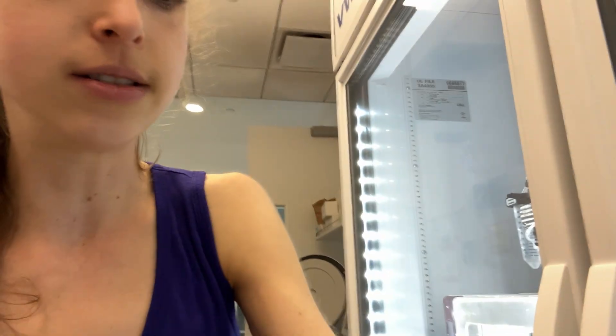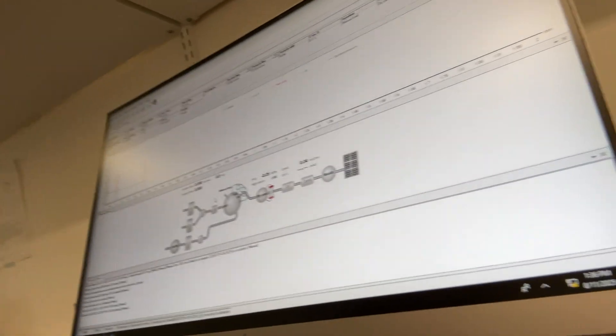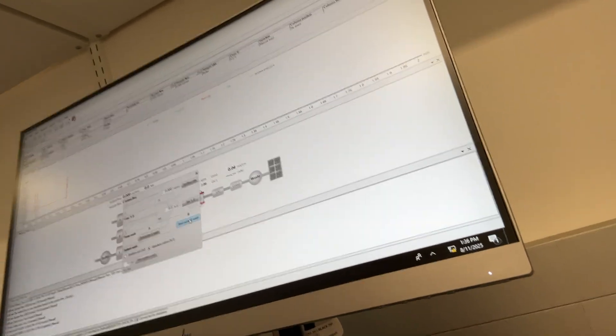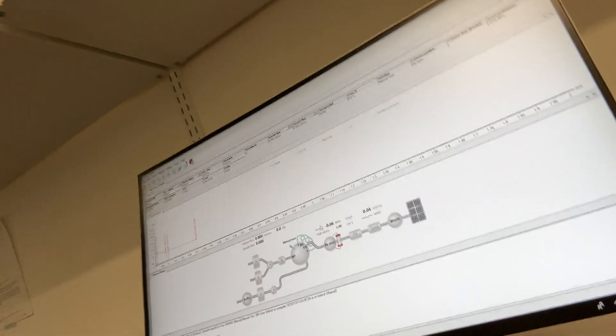You'll also see something that looks like this - these things are to help you prime the system. You want to make sure there are no air bubbles in the lines, because then the liquid is not actually going through onto your column. You basically stick that in there, then turn the knob to the left and pull out to prime the pump and get out the air bubbles. In the software, you can also do system pump washes and various things like that. So that's basically the main things of working with an FPLC.